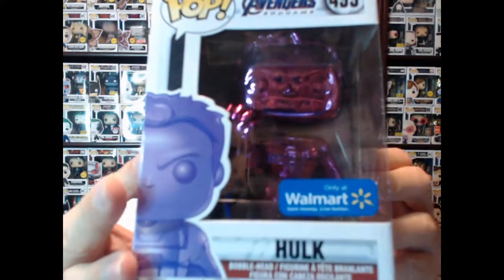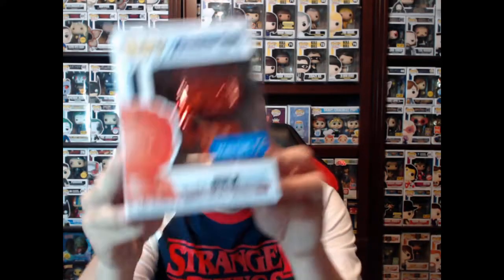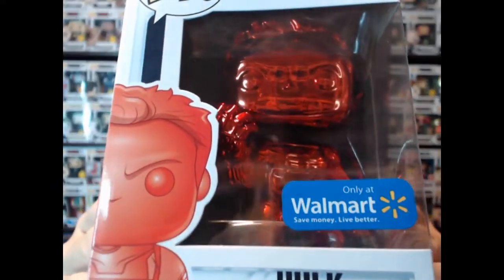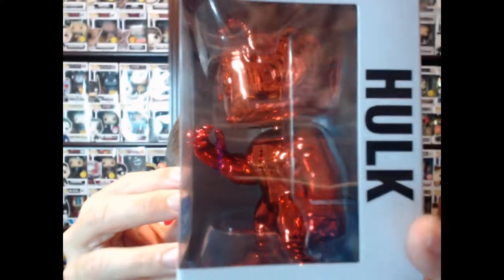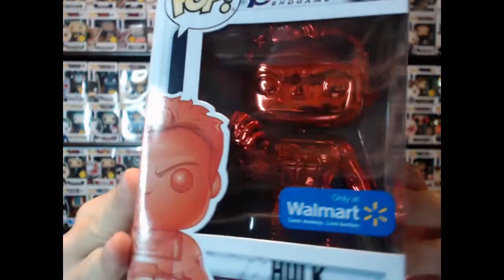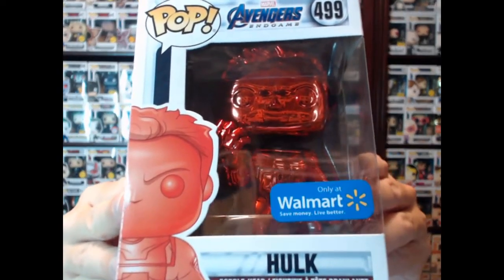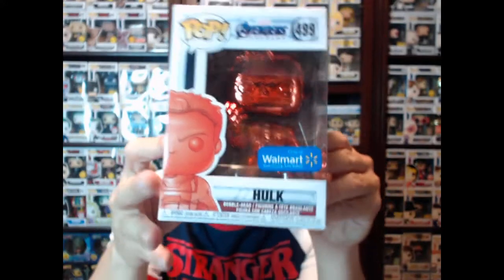I can't think of a better choice than Hulk, because Hulk was really downplayed in Infinity War — he didn't do much — so he really made up for that in Endgame. He played a huge role throughout the entire movie. I love this red one, by the way — red's my favorite color and I think this one is gorgeous. My overall favorite is the green one, but that red one just looks so sharp and amazing. Then we have the yellow one.